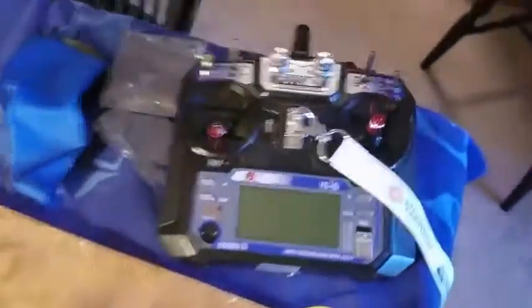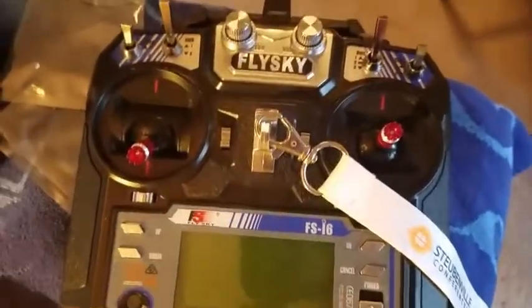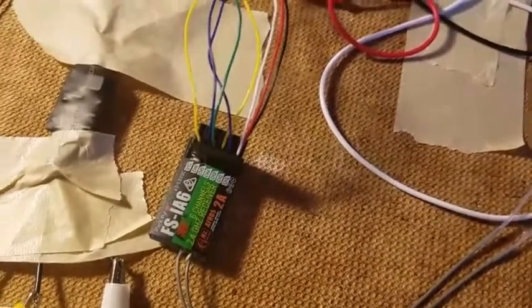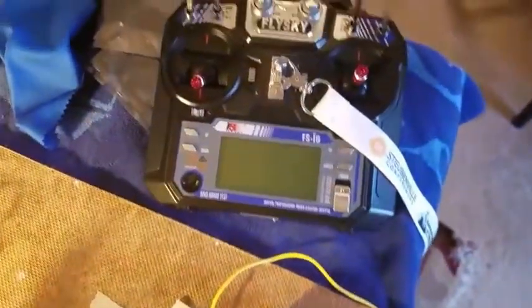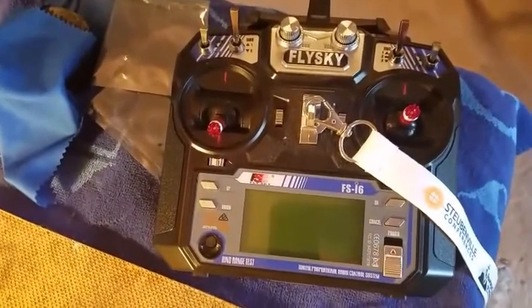For the remote I use the Flysky FS i6. It's a really good controller — very responsive and very cheap for a low budget, since this kit is pretty low budget. The receiver hooks up by binding it. I will put a link in the description to show you how to bind it perfectly.